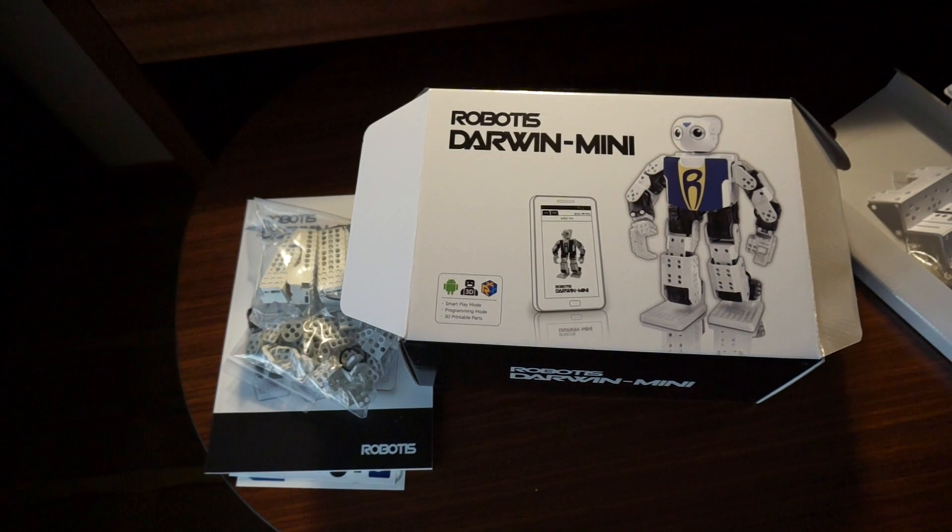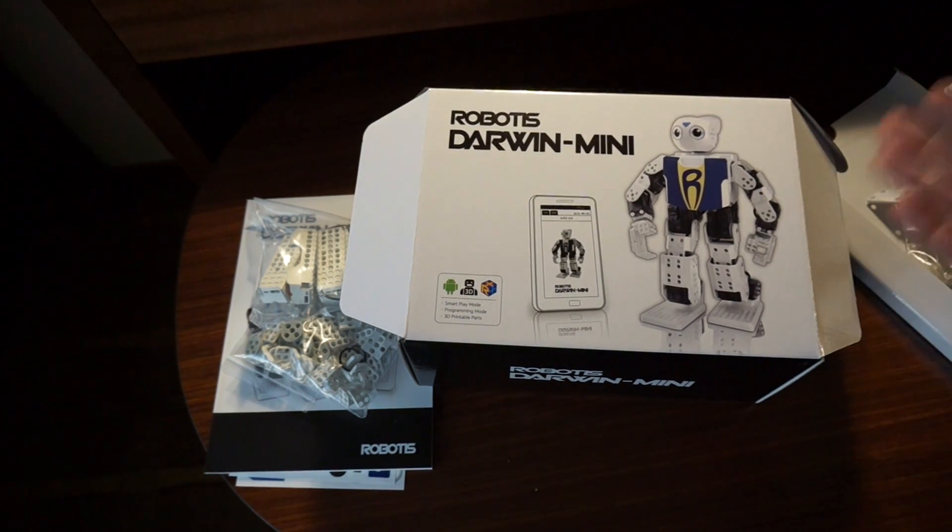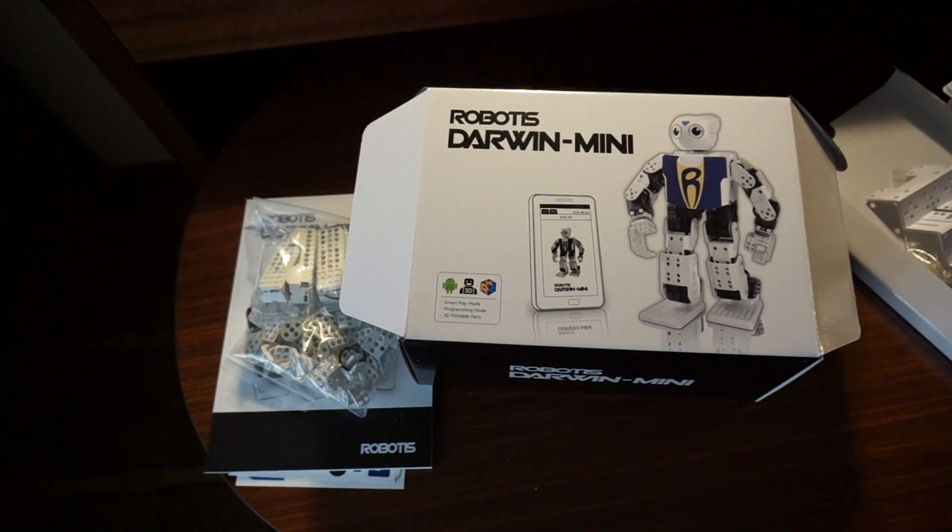So stay tuned. We're going to post a lot of footage from the robot dance team, which will be at Maker Faire Bay Area this weekend. A whole bunch of these little guys will be going and you'll be able to buy this in the shed. We have a limited quantity so you want to get them early. Stay tuned for more from Maker Faire Bay Area 2014.